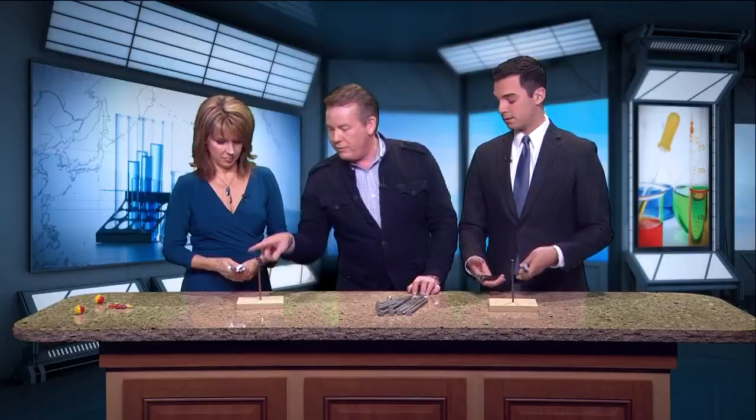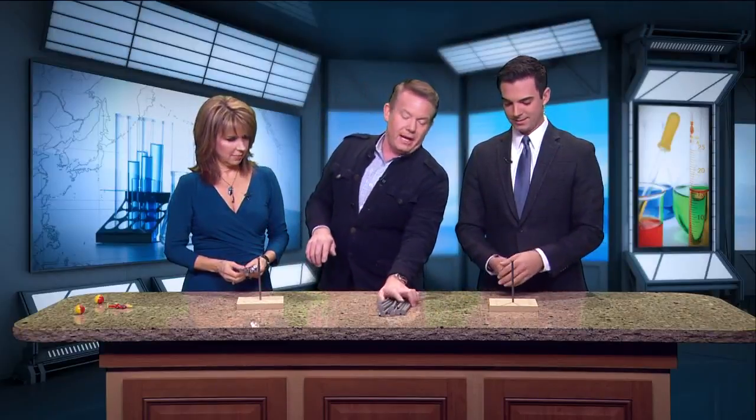Okay. Call it a science, technology, engineering, math challenge. It really has a lot of creativity and some design. Got it? So you got to balance all of them on the head of the nail. We only got three minutes. Go.